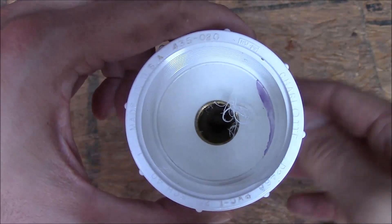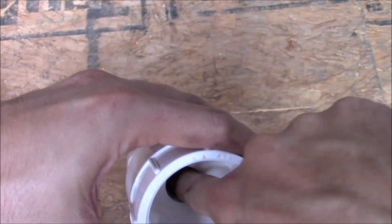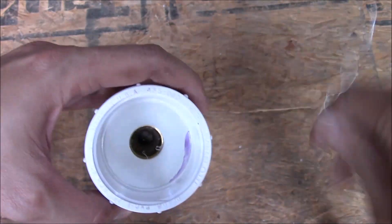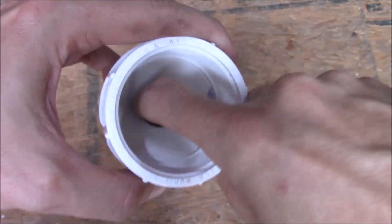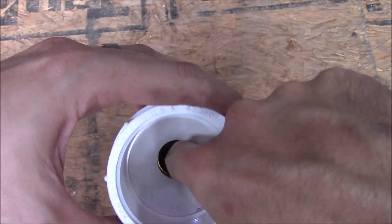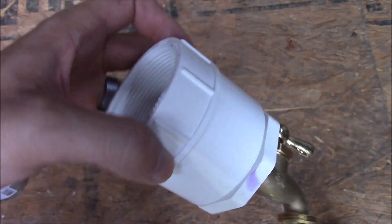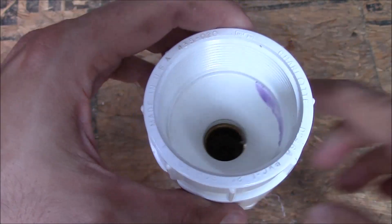Here's what it looks like. Let's clean out these threads — there are some little pieces of plastic that got mutilated there a bit. Let's go test the fit.